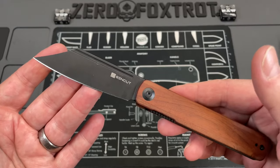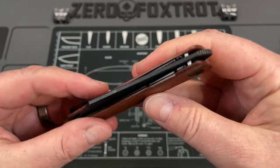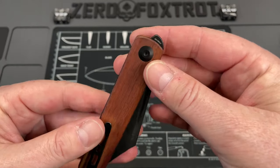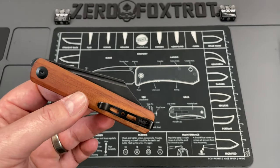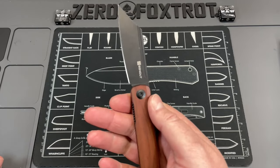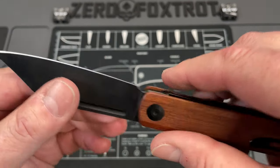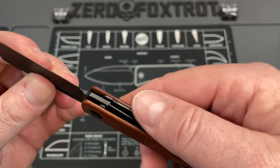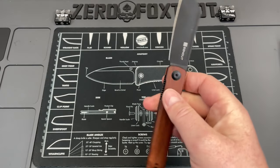This is a very well-made knife from a company that is an offshoot of Wii. So you had Wii, then you had Civivi, and now you have SenCut — their budget brand. This is a 9CR18MOV, which is actually not a bad steel for a lot of things. It's got a really decent blade shape, really nice behind-the-edge thickness, done in wood scales with a lot of weight reduction. It's done in a frame lock and the action on it is really decent.